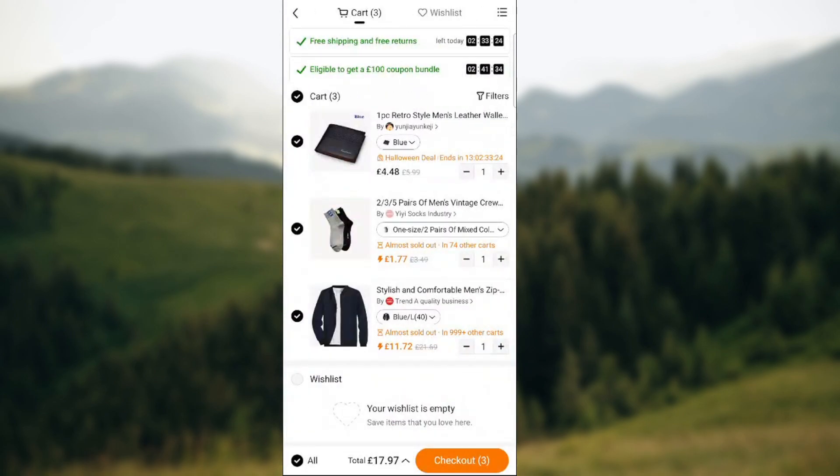We are having some items on sale so we need to hurry up. As you can see we are having three items in our shopping cart. Let's say you don't have enough money for all three, so we want to remove this amazing wallet.